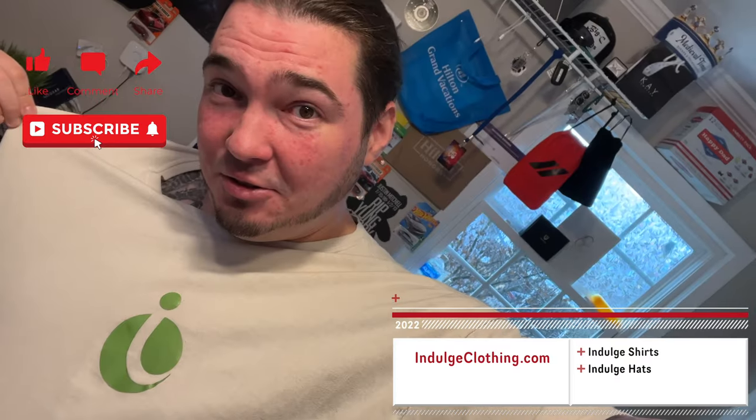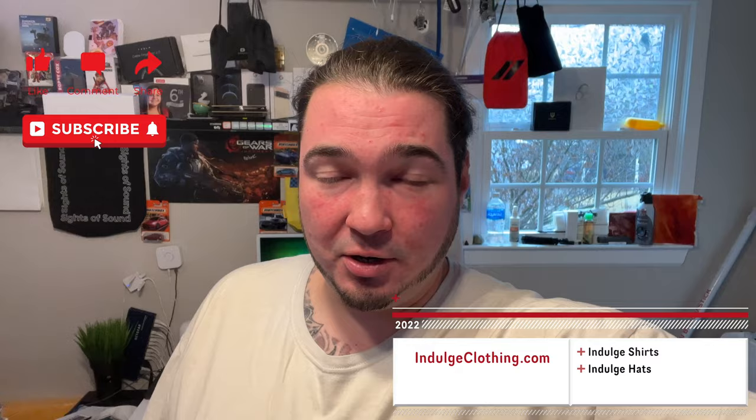Super special thanks to Singled. We're going to get on the overhead rig, go through the unboxing, then we'll go through the setup process, and then I'm going to put this on my TV and we're going to see how it works. So click like, click subscribe, indulge in your life, and indulgeclothing.com for the merch. And now let's check out the Singled smart Wi-Fi LED strip.